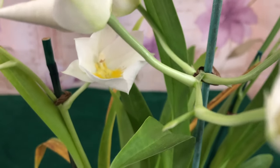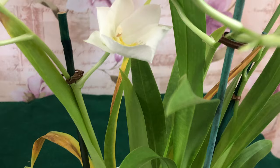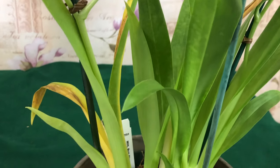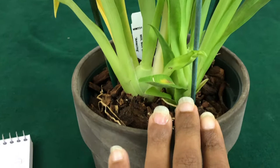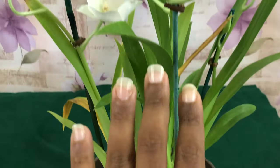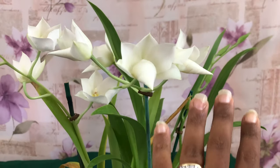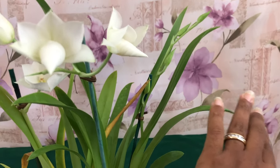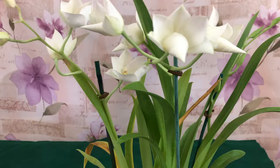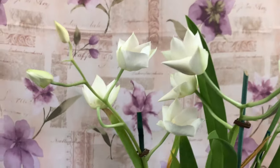If you like this video, make sure to like, comment, and subscribe. Let me know what is the most you have spent on an orchid — I purchased this pansy orchid for $50 and it was in full spike; it is now just starting to bloom. I love you guys so much, thanks for tuning in — until next time!